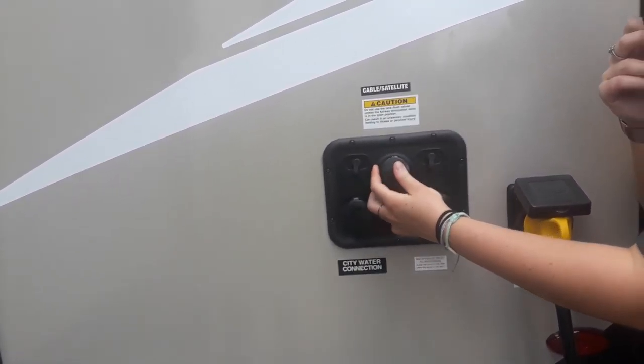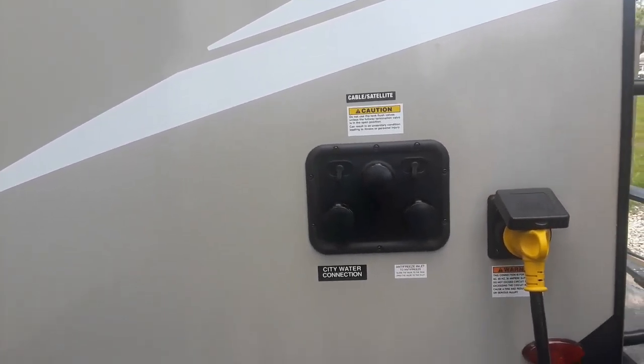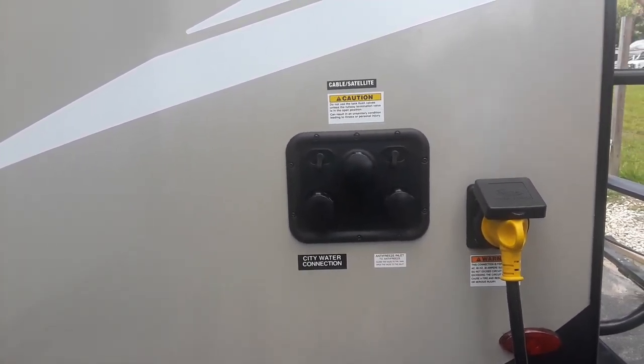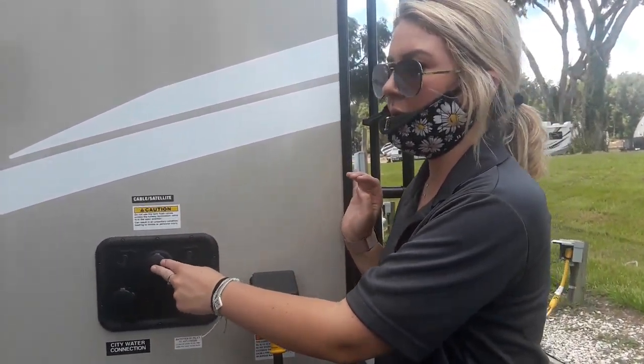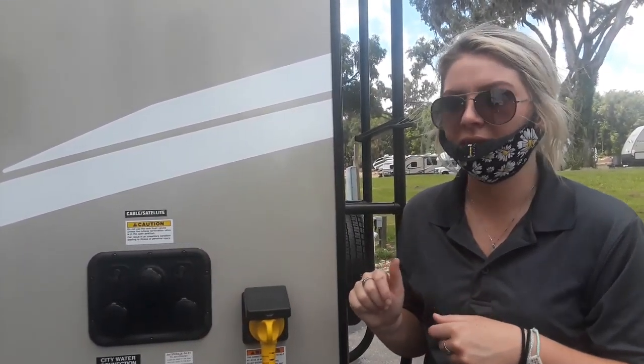So we can use the tank flush to clean them out when we're done too, right? Yeah. You just want to make sure that a lot of people either have different color water hoses or label their water hoses. You just want to go ahead and have one for each of these so that you're not mixing them up.